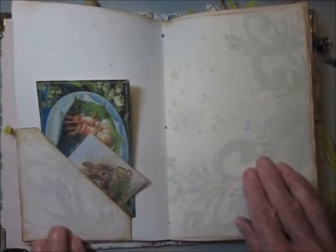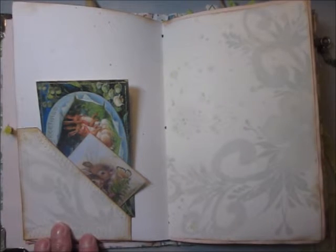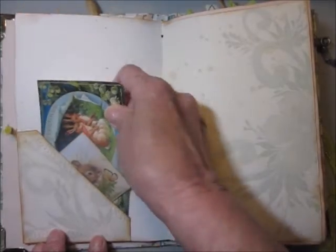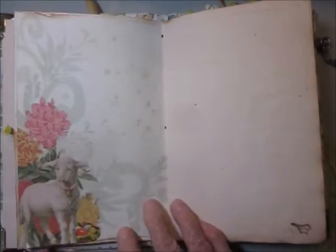Lots and lots of places to journal. And if you want to add your Easter photographs, you could do that. Cute little bunny images on cards you could journal on.